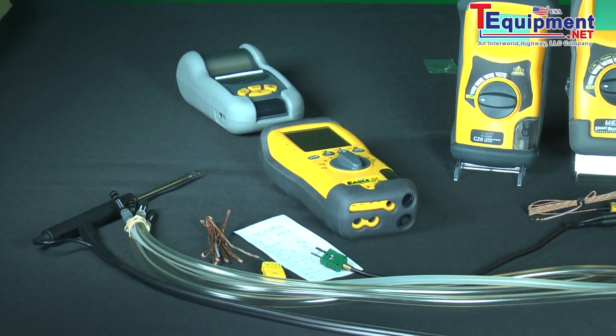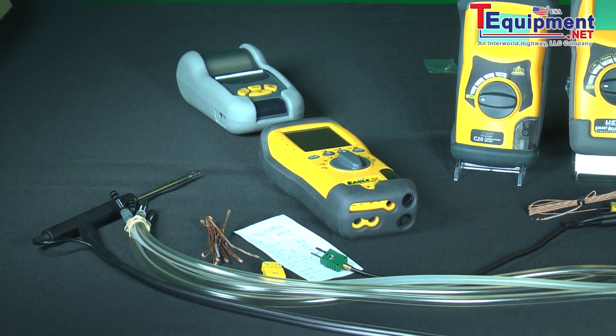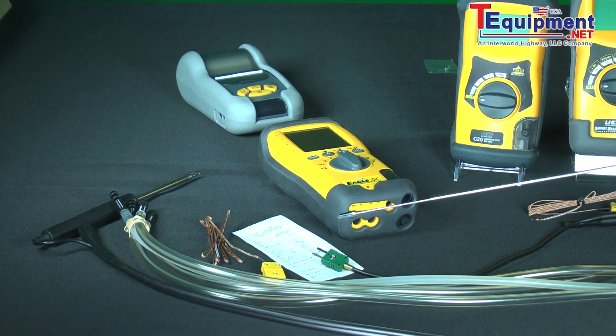On high efficiency equipment — boilers and furnaces primarily — to calculate the efficiency correctly on 90-plus percent efficient equipment, you need to measure two temperatures. You have the temperature coming from the stack or flue, which is in the thermocouple here and goes up into the probe, and you also have a second thermocouple that you can plug in.